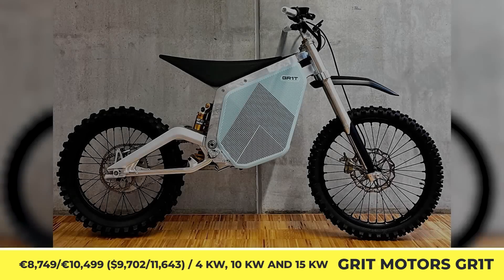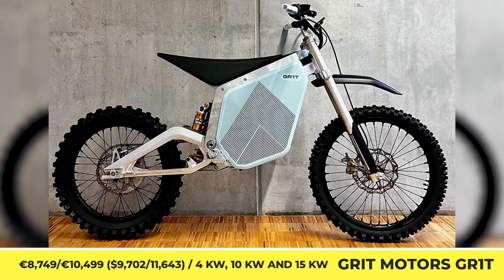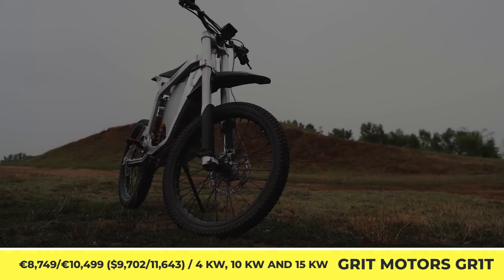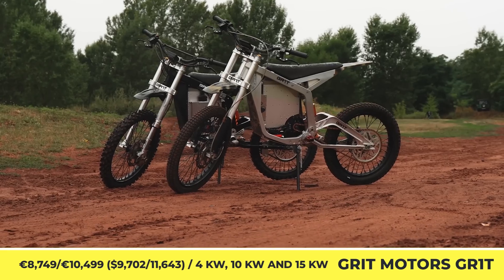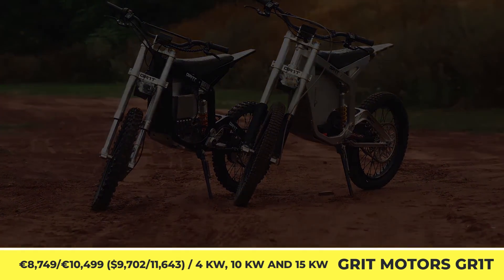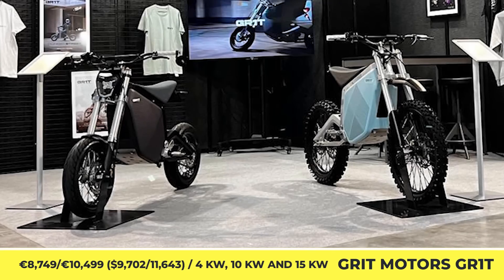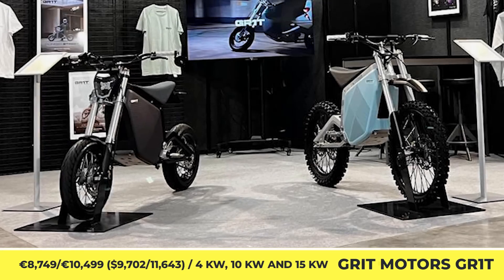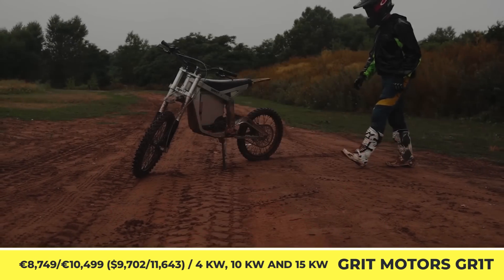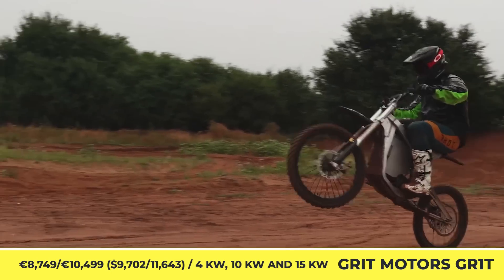Grit Motors GR1T. With a weight of 154 pounds, including a 2.1-kilowatt-hour battery pack, Grit Motorcycle is one of the lightest offerings on the modern e-bike market. This model was developed by a German startup and can be ordered either in a street-legal or an off-road setup. The street-legal setup comes with three powertrain options — 4, 10, or 15 kilowatts — depending on your license.